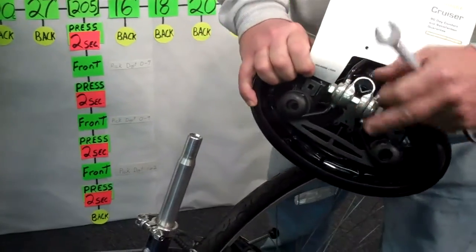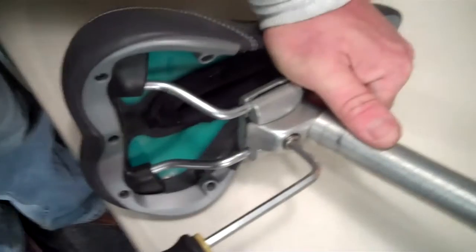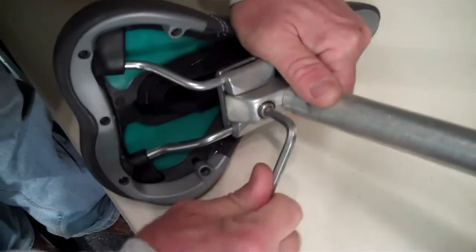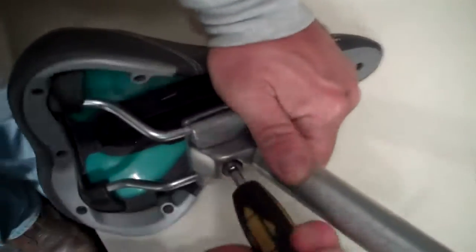Standard old school clamp — this has ratchets in it. Now, next: integrated clamp on the post. It's usually a 6mm Allen key right there. It's a little different. It's not more difficult, it's just different.